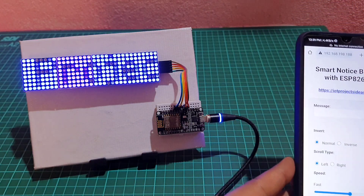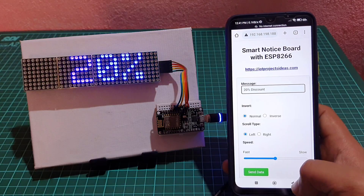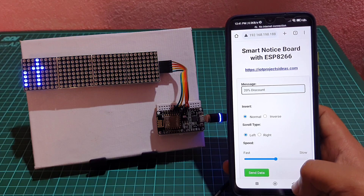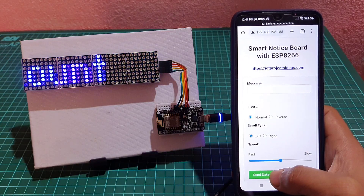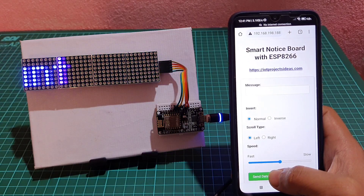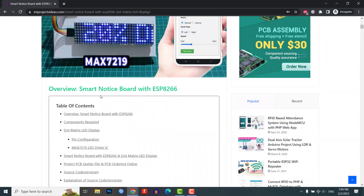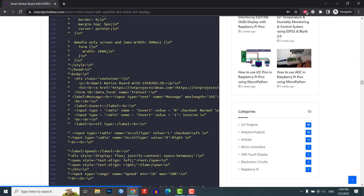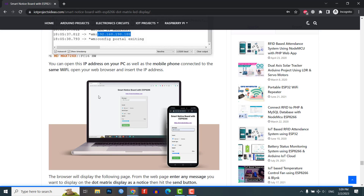The smart notice board is a dynamic and versatile solution for displaying important messages and announcements. With the integration of the ESP8266 microcontroller and the dot matrix LED display, the smart notice board offers a user-friendly and effective way to display information. That's all for today's video. The complete project details including device information, purchase links, source code, and written guide can be found on i2 project ideas. If you have any questions, comment in the comment section below. Thank you so much for watching and see you in the next video — bye bye!